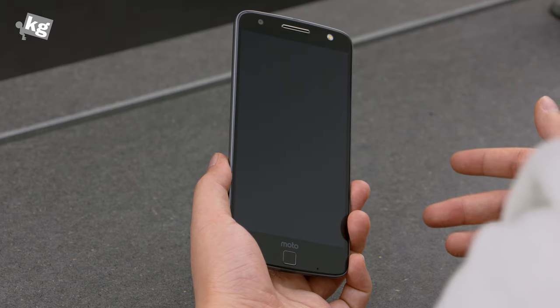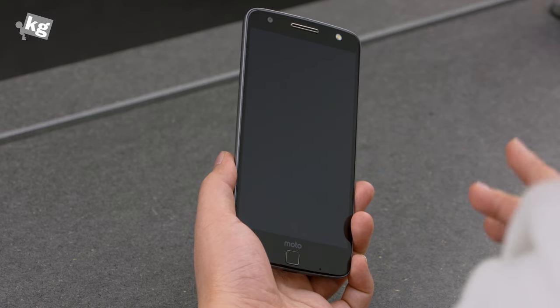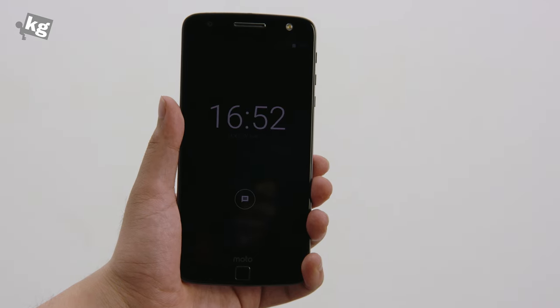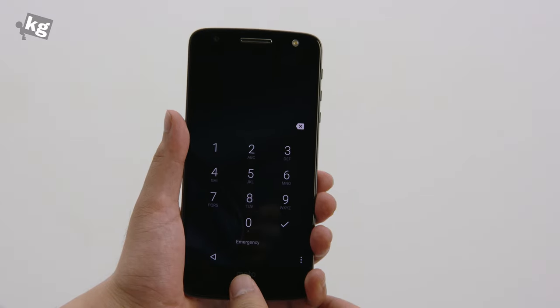And then there are the infrared sensors. There are four different infrared sensors built into the phone. When your hand gets closer to the phone, as you've just seen, the clock shows up. And if you have any notifications, you can see them and jump right into the app that pushed you that notification.